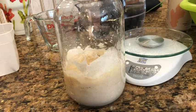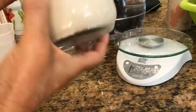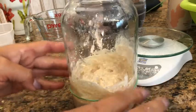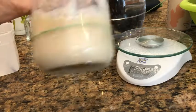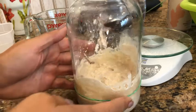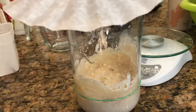The next thing you're going to do is put a rubber band around it to mark it, or you can take a sharpie and mark it — just so that you know where your starter level is so you can see the growth and know when the peak is.